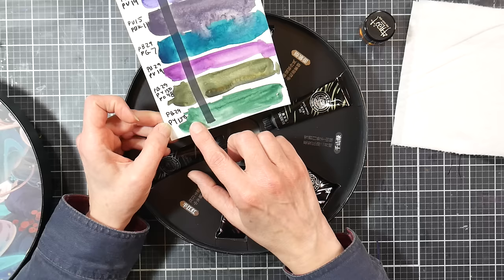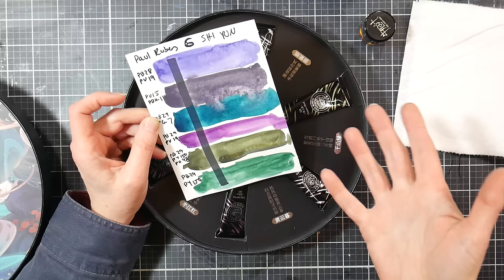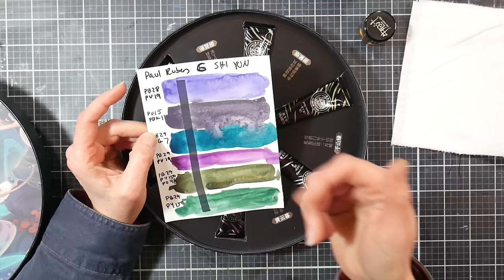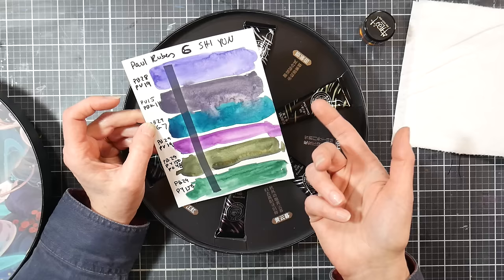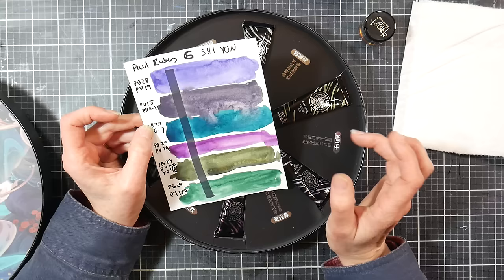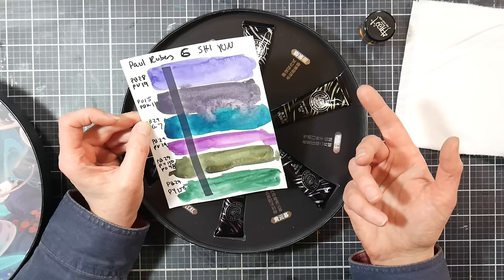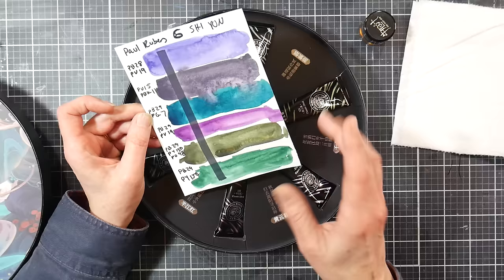We've also got a mix of ultramarine blue and green gold again, so most of these pigments are pretty common — ones you probably find in your stash anyway. You might not have PO48 or PV15, but having PV15 on its own is much more valuable than having it mixed with PBK11. If you had PB29 — your typical ultramarine blue — Turner ultramarine blue deep is very affordable, very granulating, extremely punchy. If you had PBK11 (mars black or lunar black) and PV15 from Turner, you could mix those three colors with all kinds of things and get the granulating effect.